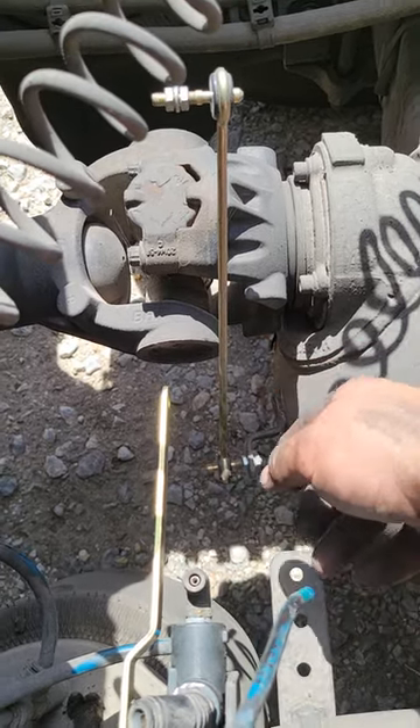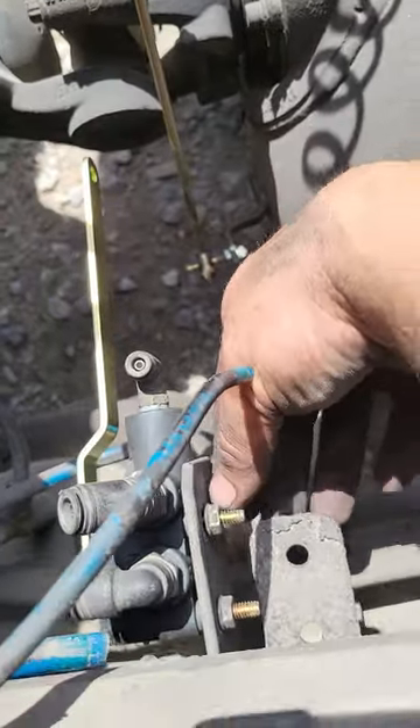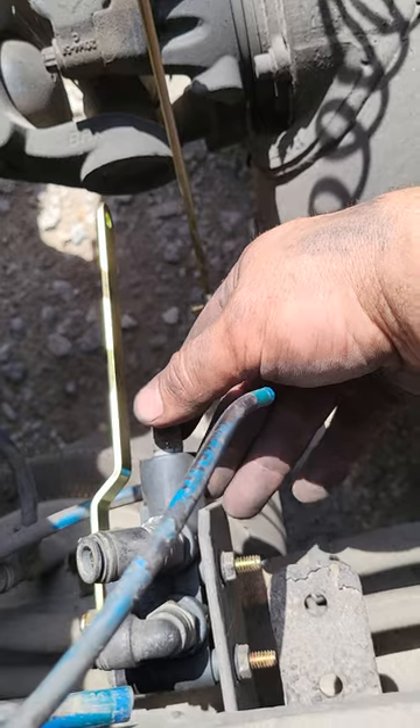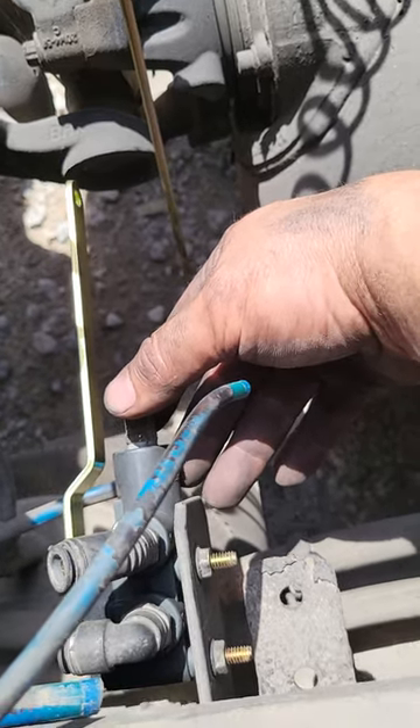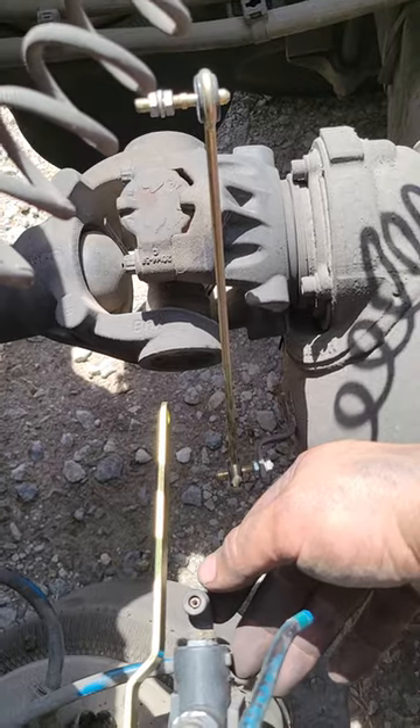Not a big deal, not an expensive part, but it's kind of a pain in the butt. If you can just go in here, loosen up these two 7/16ths nuts and adjust it accordingly, then tighten them back up once you've got your suspension where you want it — I think you'll find that's a lot easier.